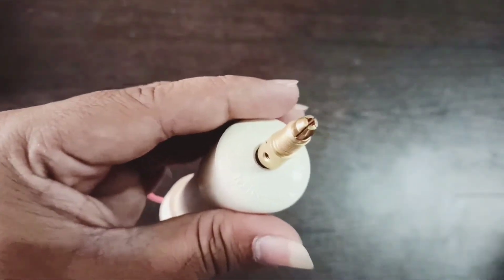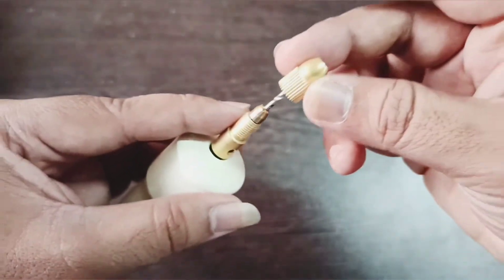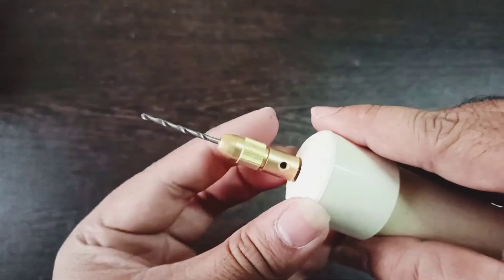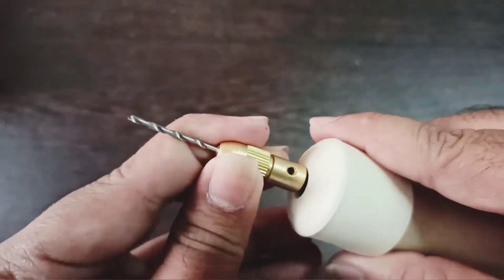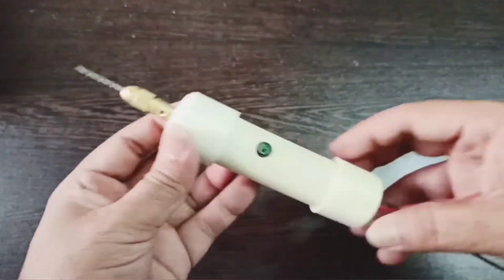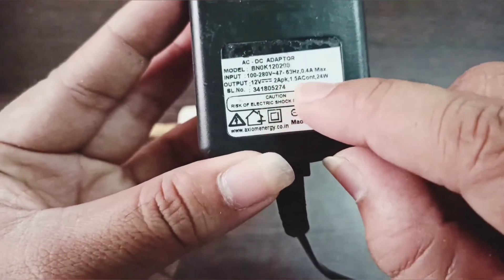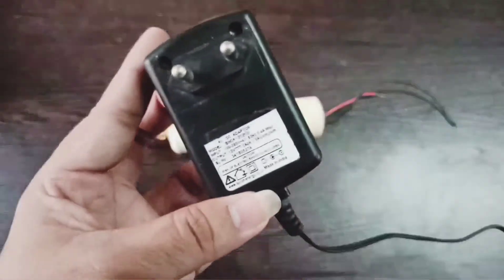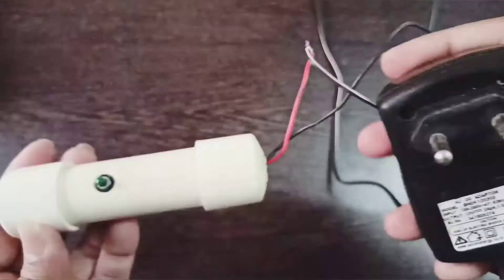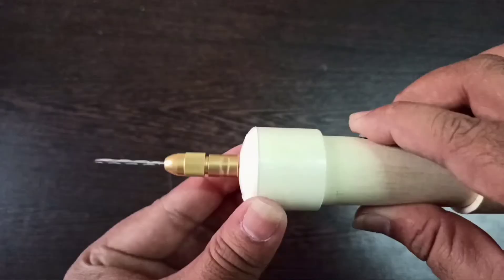Insert the drill bit into the drill chuck and secure it using the screw. Take a 12 volt AC to DC adapter — you can also use a 12 volt battery. Connect the terminals of the adapter to that of the motor. Plug it in, switch the adapter on, and now your drilling machine is ready to use.